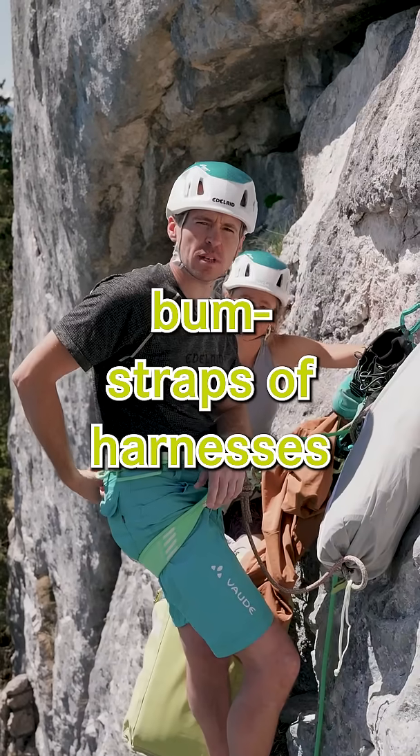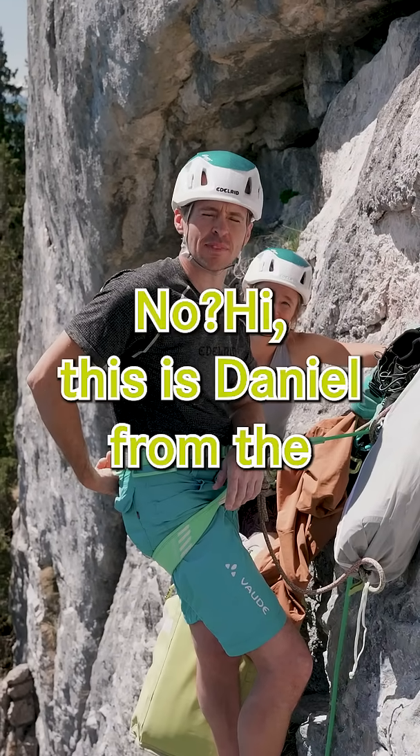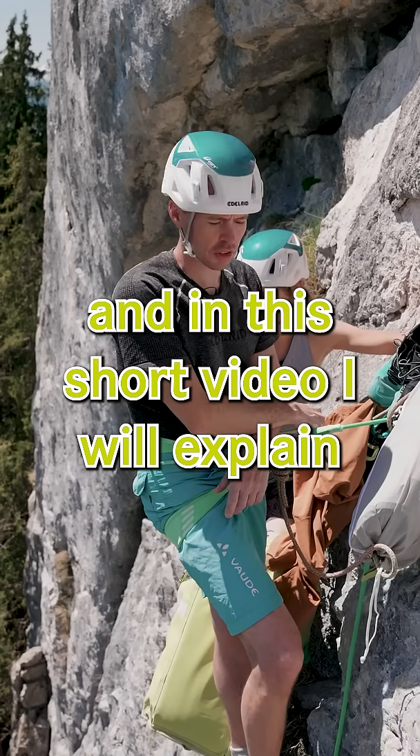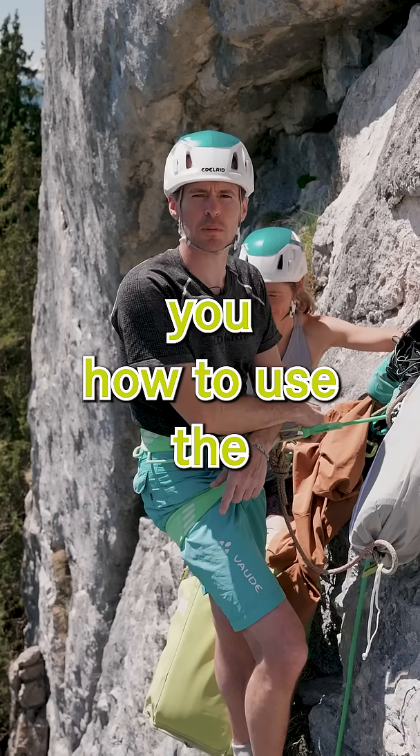Did you ever wonder what the clips on bump straps or harnesses are for? Hi, this is Daniel from the Edelrid Knowledge Base and in this short video I'll explain you how to use the bump strap clips.